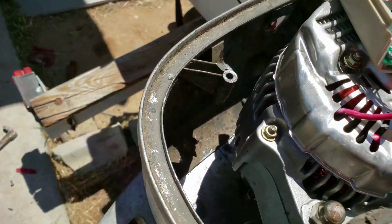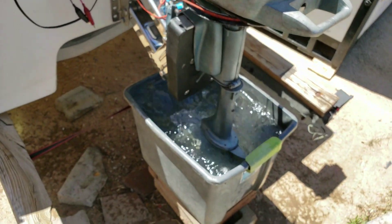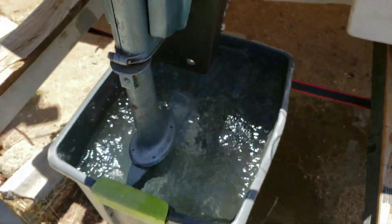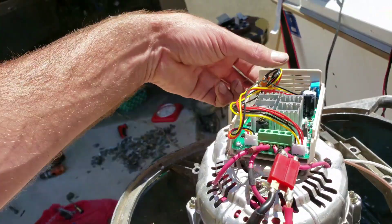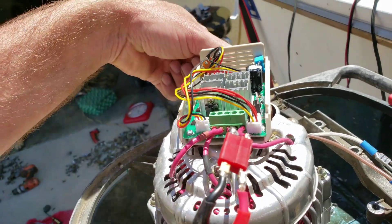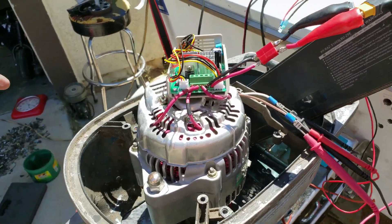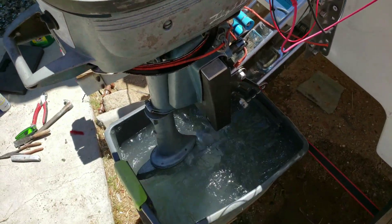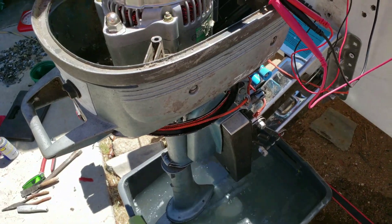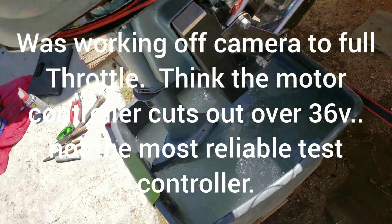Doesn't seem to be bringing water up, so I think the water pump is down. I don't know if it's going to be running, but it is splashing. Sweet. And here it is with an e-bike battery, 36 volt, and it cut out.